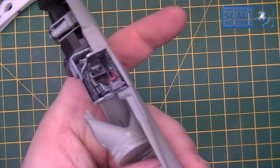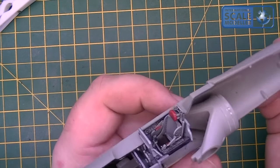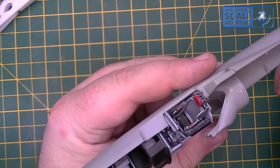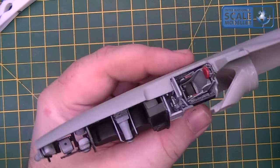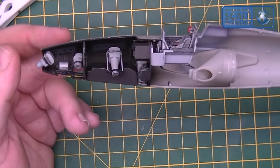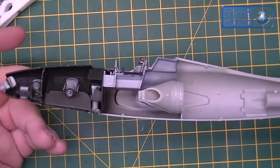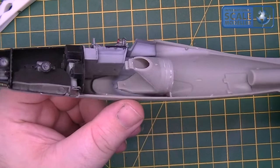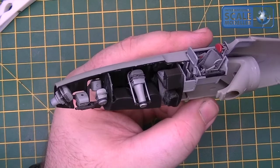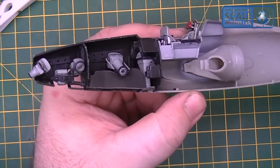The cockpit's in — it's simple. The instrument panel's not the greatest, I'm missing the shroud off there. The seat's in, there's no harnesses with the kit — this is something I've been considering the past few days: should I complete it out of the box or should I add some harnesses? It's screaming at me to add harnesses, but I want to build it out of the box, so I think we're going to leave it be. The buttons were picked out with the dry brushing — I didn't bother with any colours, and you can't really see a lot of it when it's buttoned up anyway.